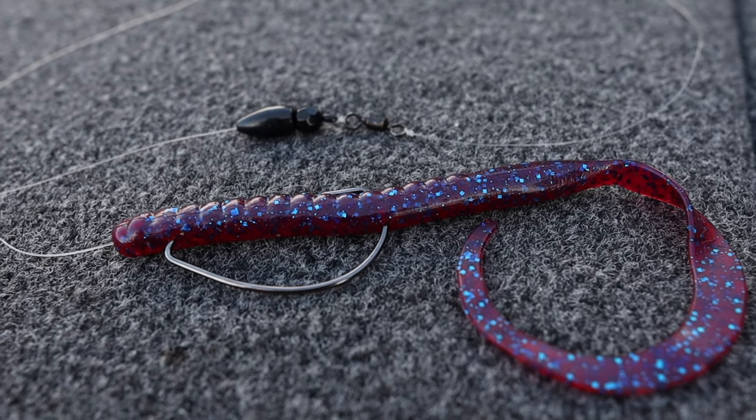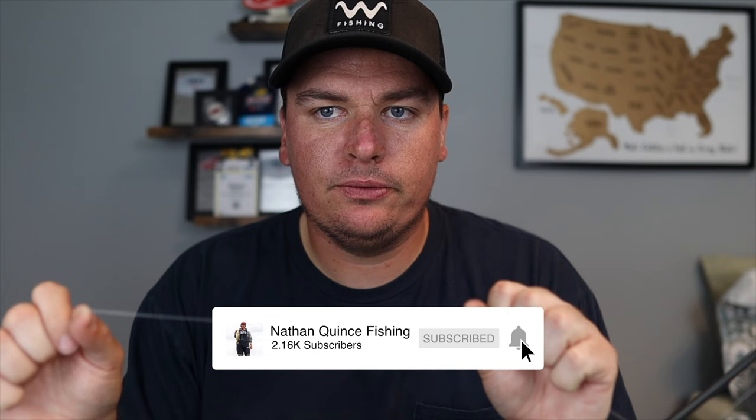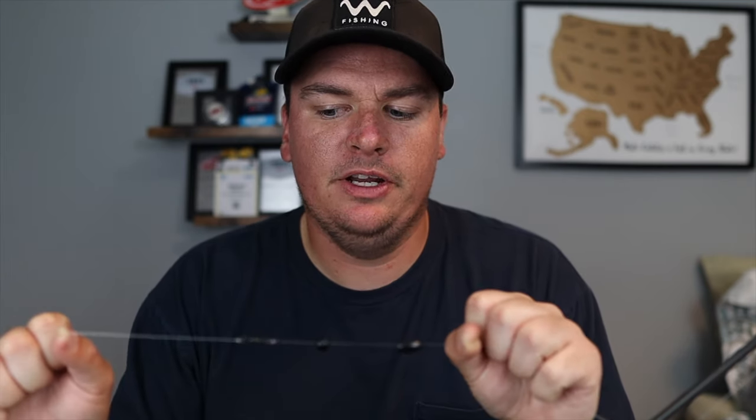We're going to be talking about the Carolina rig. Today's video is kind of going to be a prequel to what's coming up. We're going to talk about some tricks on how to fish this thing, how to catch more fish with it, all that kind of stuff. But you've got to know how to rig this thing up. Sometimes it seems a little bit complicated but we'll put it together in a fairly simple way to have you catching more fish in no time. So stay tuned and let's get right into it.